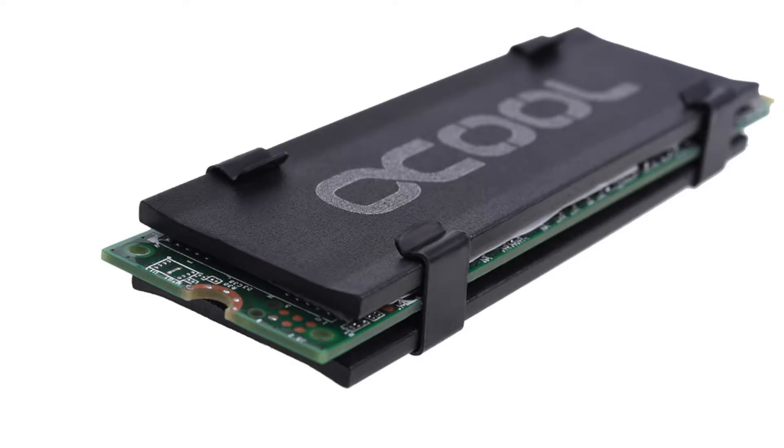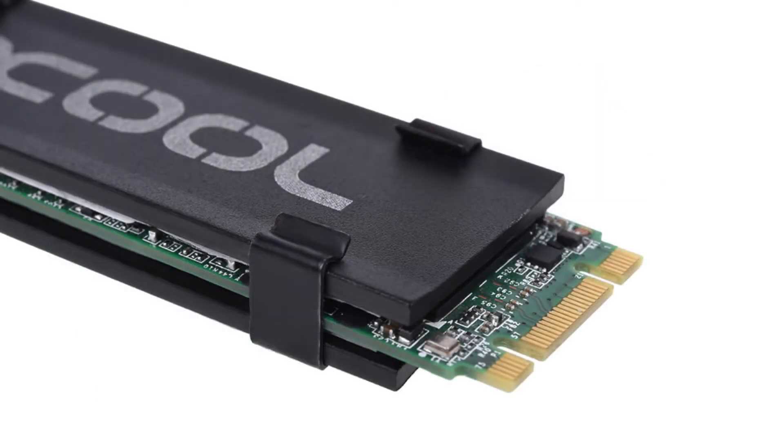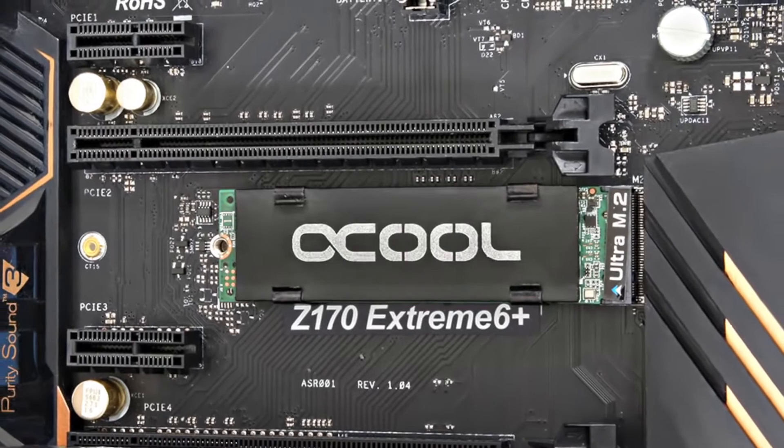What you see in this picture is the Alphacool HDX1, the first cooler for M.2 SSD cards from Alphacool. It was and still is a brilliant product — it helps a lot of people to get rid of their thermal problems, and you mount it with the card directly on the mainboard.